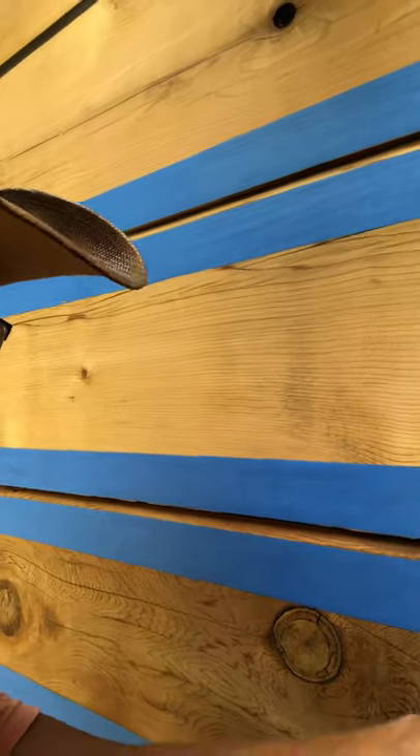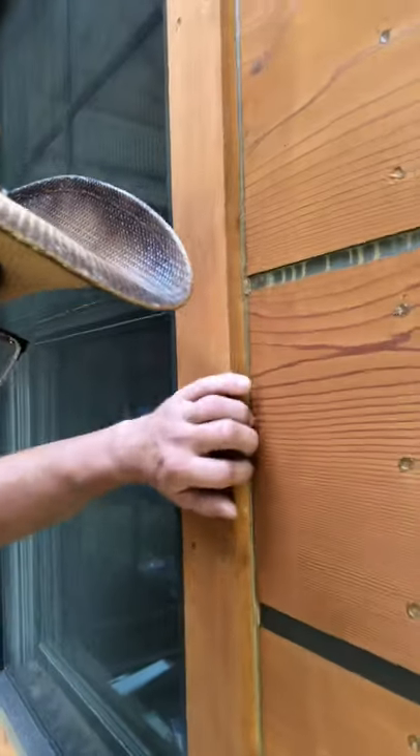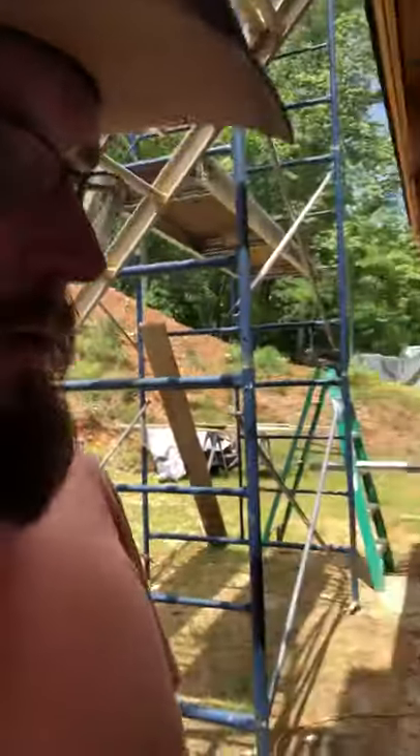I'm taping where I want my caulk to be — this gives me a sharp look when I take the tape off. As soon as I apply caulking, in this case I'm using MP1 Master Seal. I just caulked this side right here; this is not stained yet. Then I will caulk these connections where trim meets wall with a different caulking.